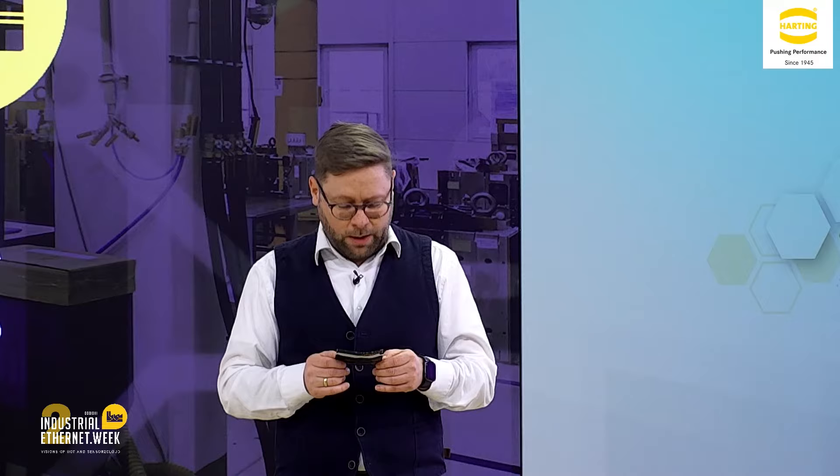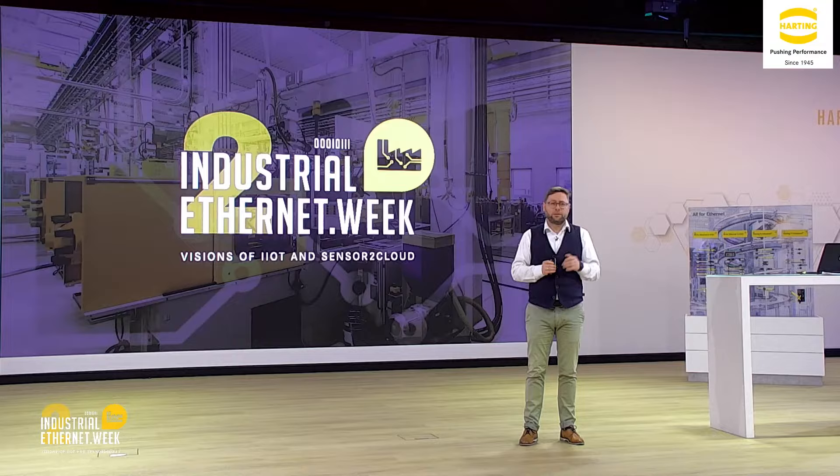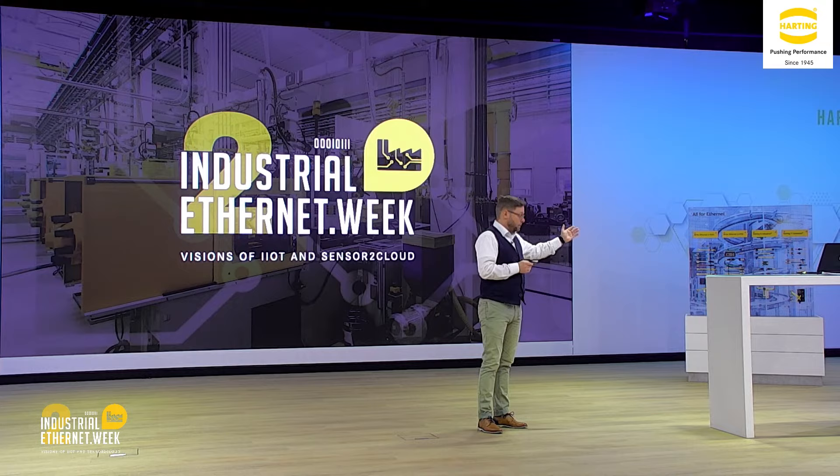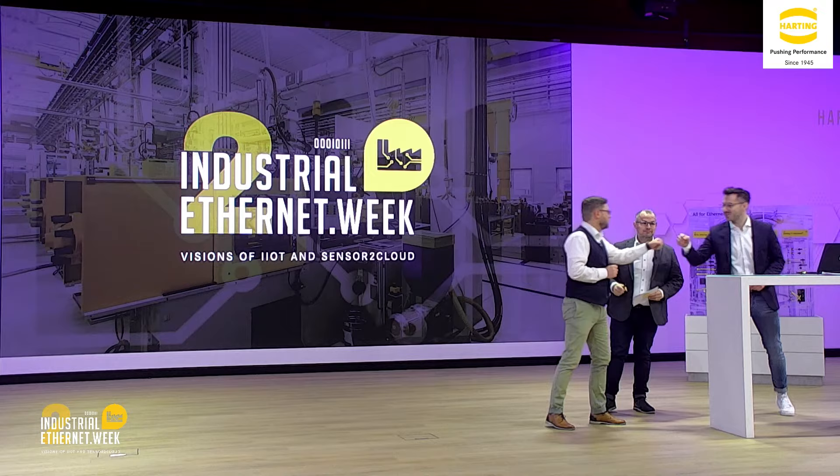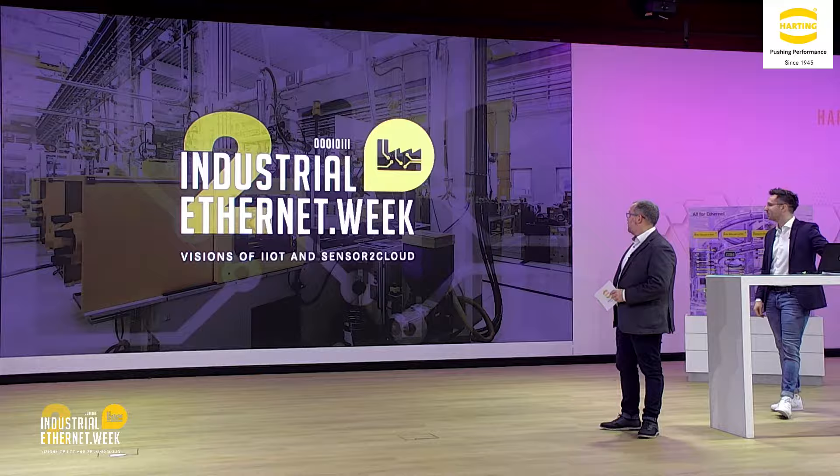Our journey now continues along the lifelines, and we will talk about field attachable connectivity. This is a very important topic because sometimes you are building your machine in the field and you don't have the opportunity to work with pre-assembled cables all the time — there's a half meter missing and a small hole you need to get through. It is so important to have a robust and reliable connection which is easy to handle. I'm happy to welcome Matthias and Max on stage.